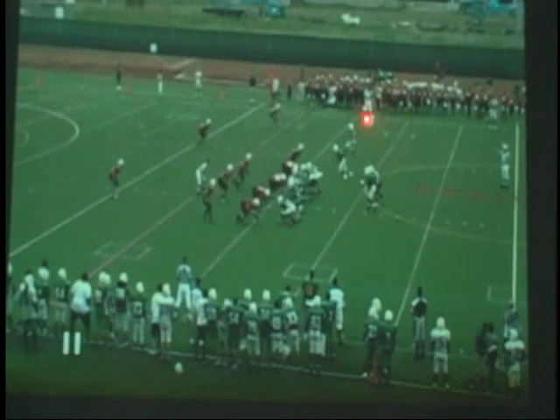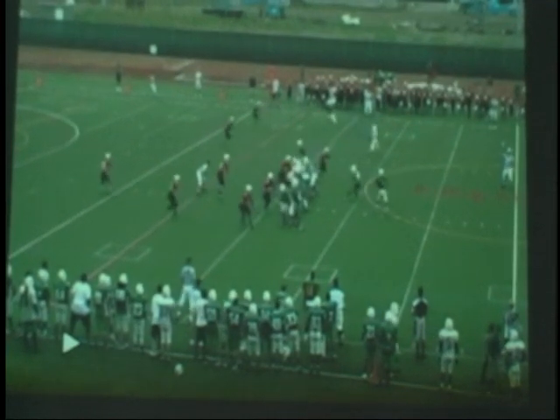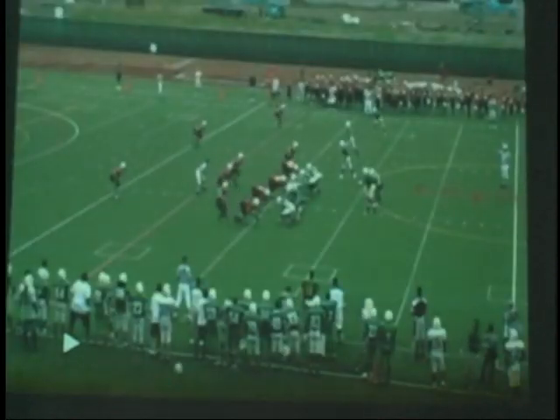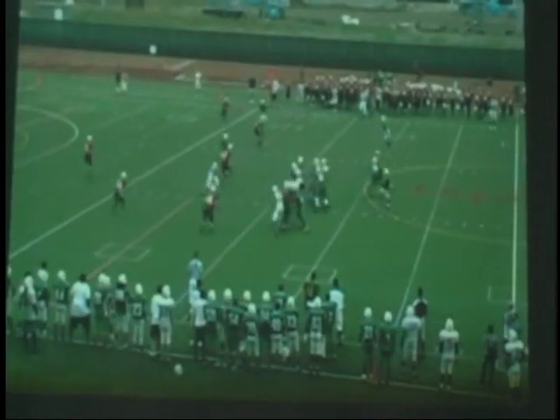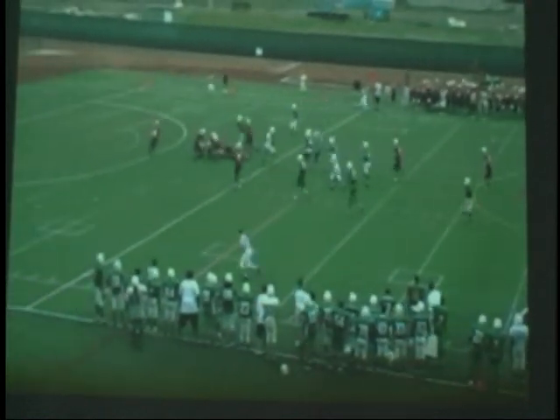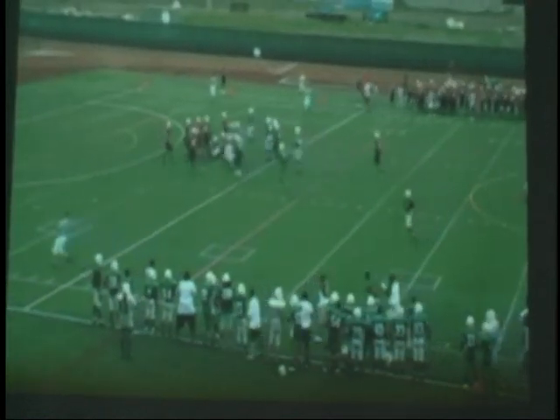Up top, three-stride push, three strides on the slant. Nice job on it. Flat defender goes with the bubble, throwing the ball right behind him — one, two, three. Three strides up top, slant: one, two, three, win inside this guy. Off corner, you've got to win inside, beat him across his face.